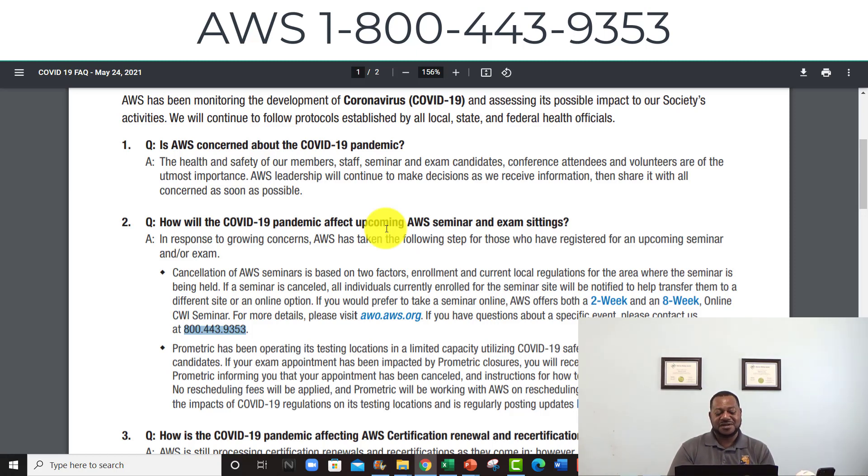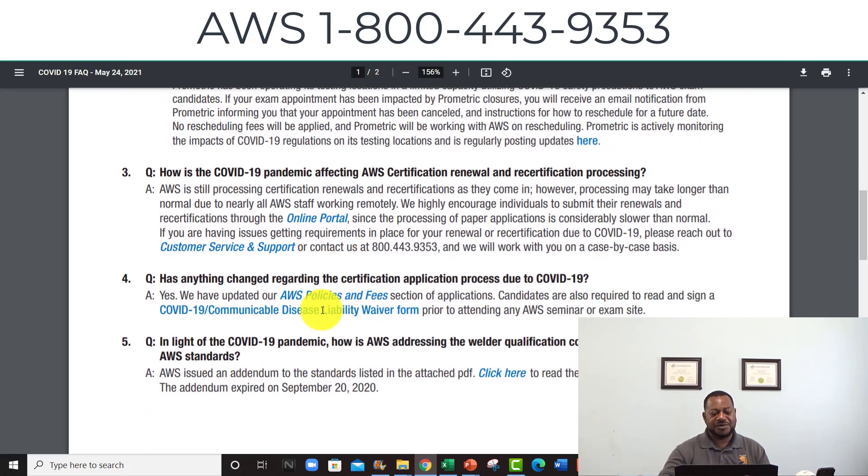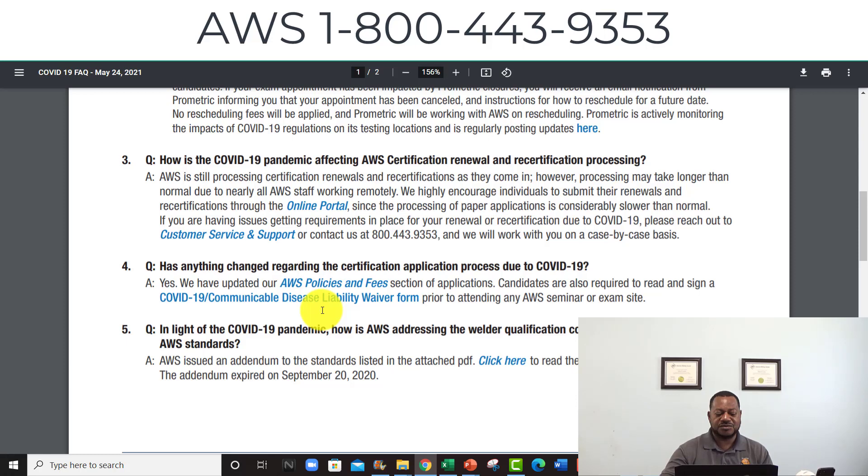AWS says they are a nonprofit organization — hmm, yeah, they're making some profit. They're about to do a price increase on these seminars, on renewals, and all this other stuff, so get ready for a price hike on getting your CWI, CWE, or senior certified welding inspector. I'll put some links in the description so you can just click on them.